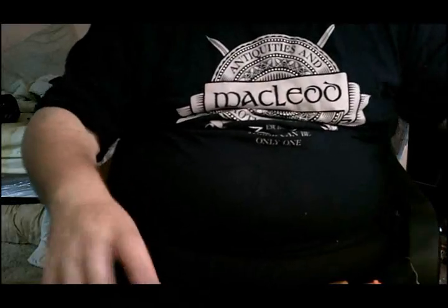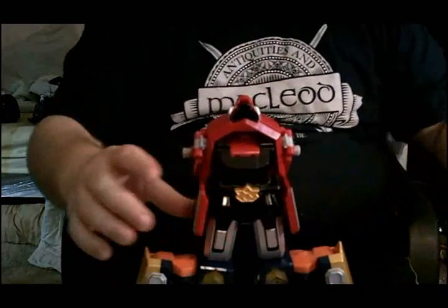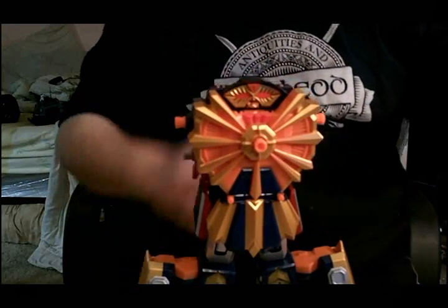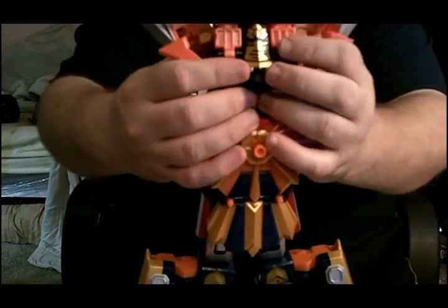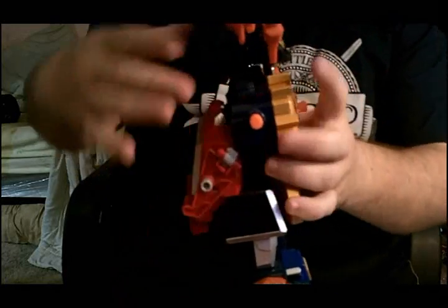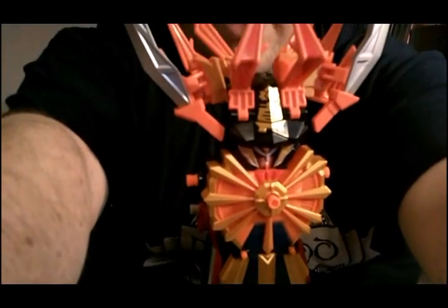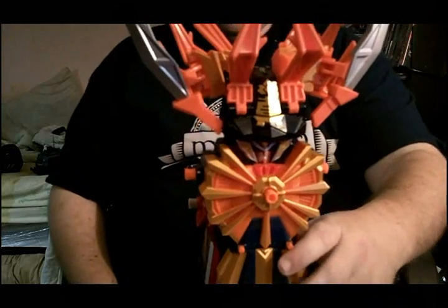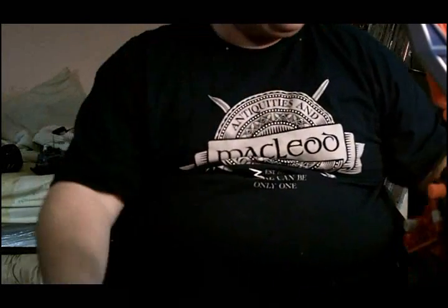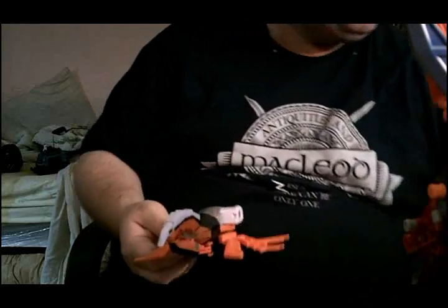To get a start, let's go ahead and peg these on to the specified pieces. Go ahead and connect that to that, that to there, that to there. We have started with the Gigazord. Let's set this to the side and get the other Zords together and start their combining form.